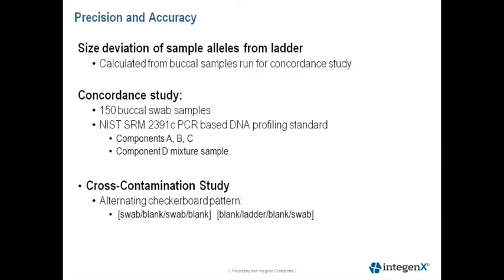We amplified GlobalFiler Express chemistry on the 9700 platform, separated on the 3130 XL, and profiles were analyzed in GeneMapper ID-X version 1.2. We also tested the NIST Standard Reference Material 2391.